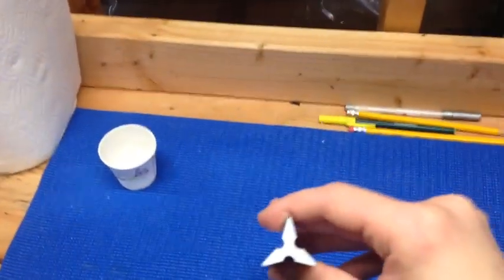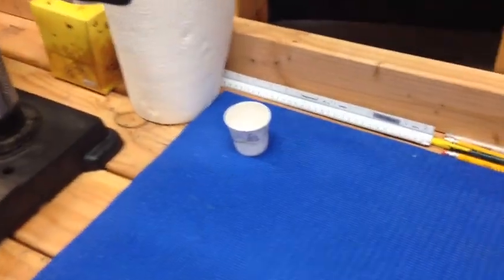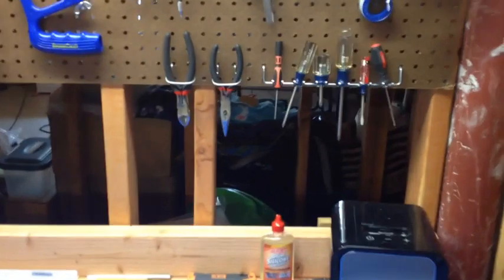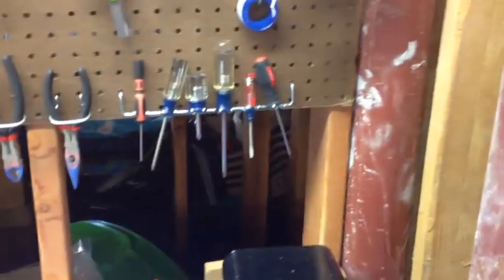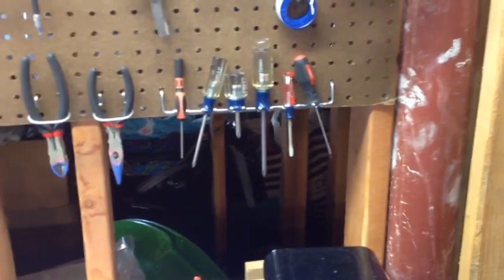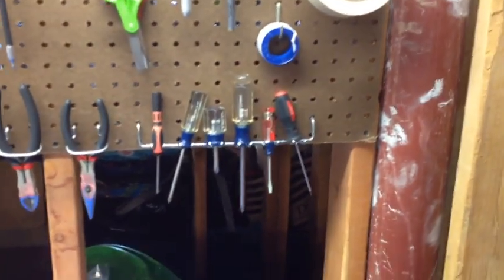I have an engineering ruler which is curved, so you can use it to draw straight lines on things like pipes and curved surfaces. Paper towels are always good. A little cup for screws. That's pretty much it for my working area. Slightly above that you'll see I have a lot of my hand tools, like pliers and wire cutters. Various screwdrivers that fit the various screws on a bunch of different Nerf blasters.